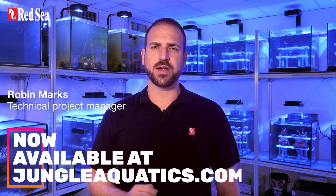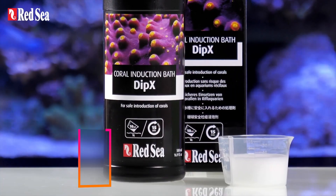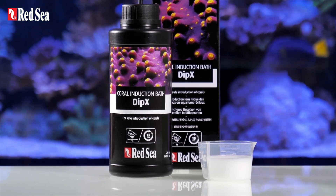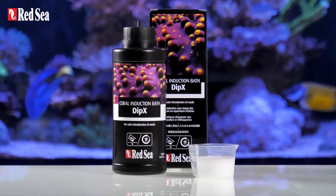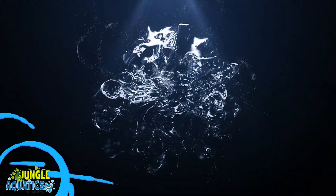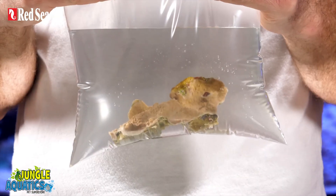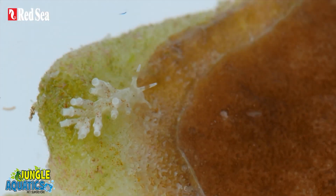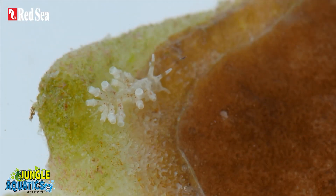Hi, I'm Robin and I'm here to tell you about Dipex, an easy to use and highly effective dip for safely introducing new corals and live rocks to your aquarium. We all like adding new corals to our aquarium, however we need to make sure that we are not importing any unwanted hitchhikers along with them.